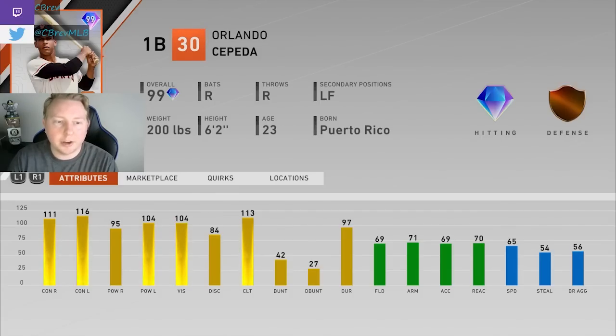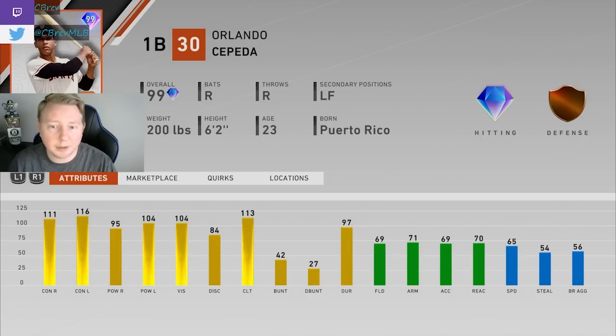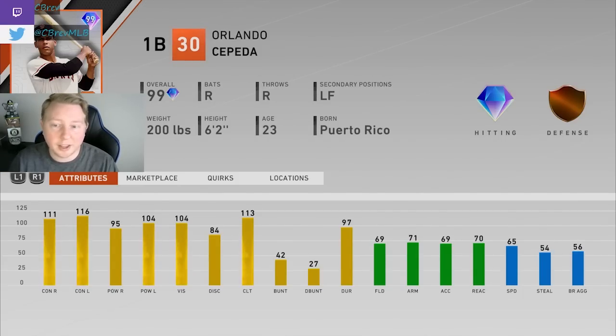Cepeda is in the same category as Spahn in that this is the first time in a very long time he's gotten a high diamond card in MLB The Show Diamond Dynasty. Even if this card came out earlier in the year, I think people would not be a very big fan of him. Cepeda has maybe the most closed off stance out of anybody in the game — this man just lives on top of home plate — so you are going to have to be able to turn on inside pitches more than any other card. With first base being so deep, I don't think you need to use a card that has a liability like that. But super fun card, and his hitting stats are crazy for basically a free card if you do the conquest or the showdown.